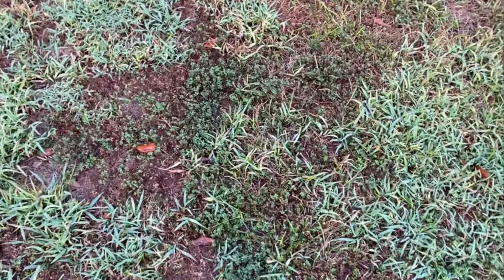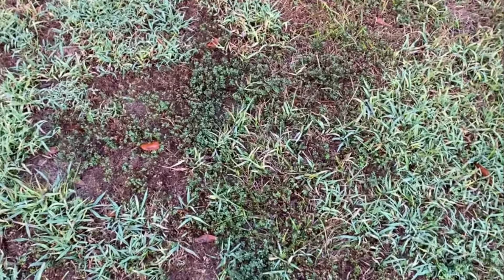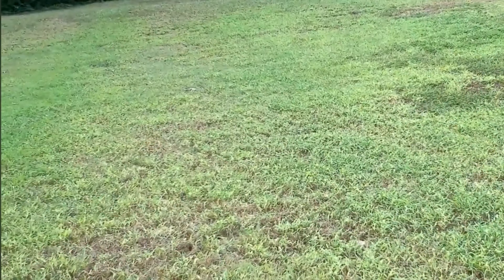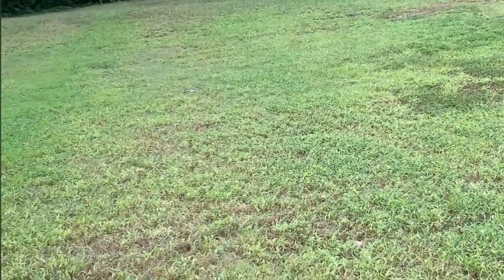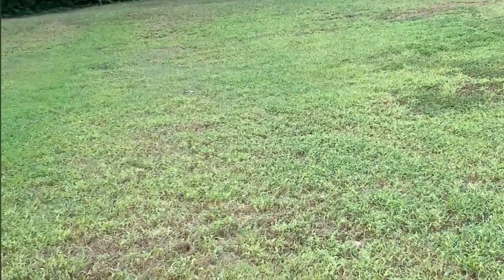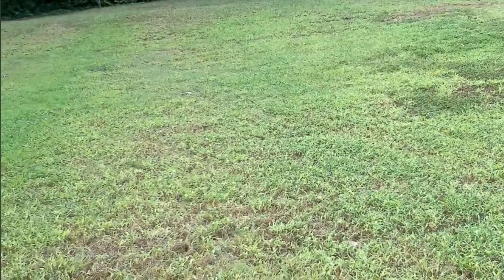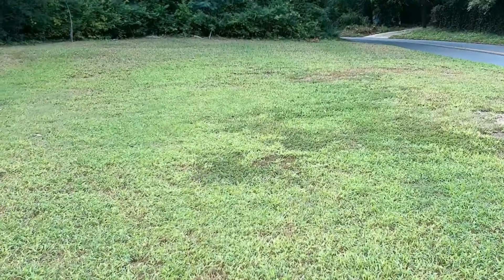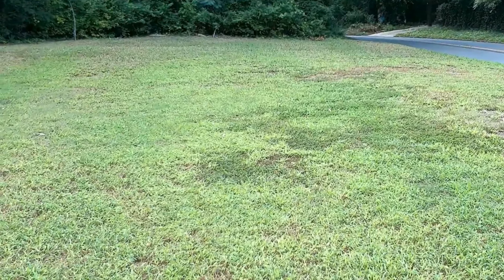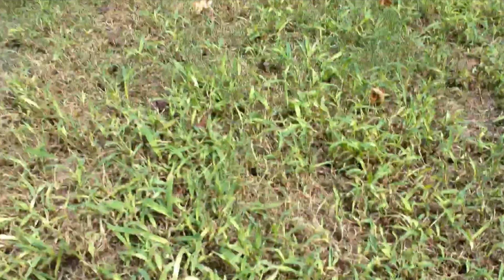Before I could get into understanding how to treat other yards, I wanted to have my own property as a plot to practice on. But this is now the lawn being cut, and as you can see it's still full of crabgrass and Dallas grass — that was my turf. You can see the bermuda starting to break through after a few treatments.